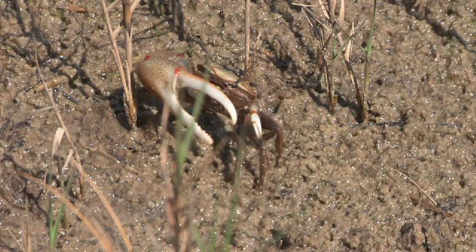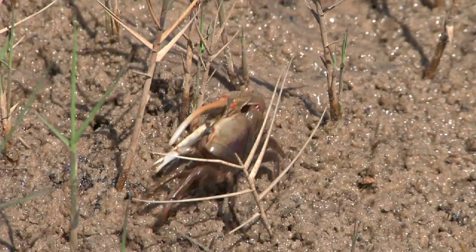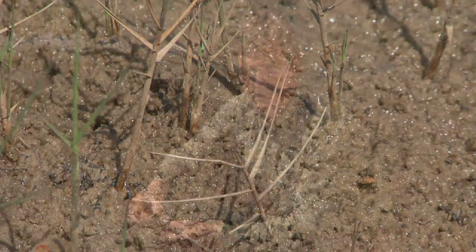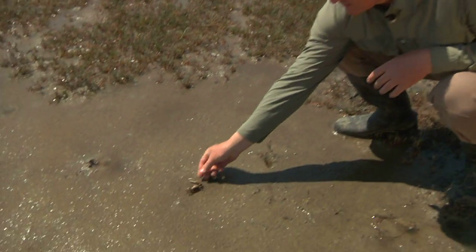Beautiful crab. This is one you generally find in areas where fresh water is running into the marsh somewhere. If you can find an area where rainwater rushes in, you're going to see a lot more red jointed fiddler crabs. We'll put this guy back down and let him carry on about his business.